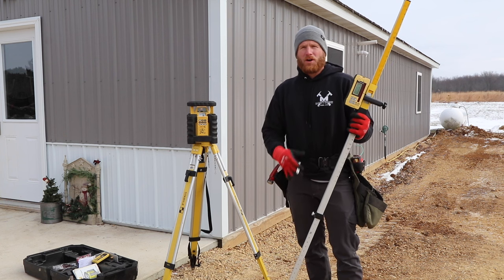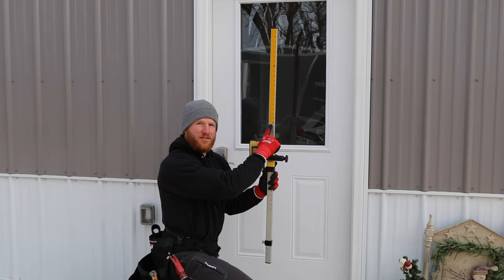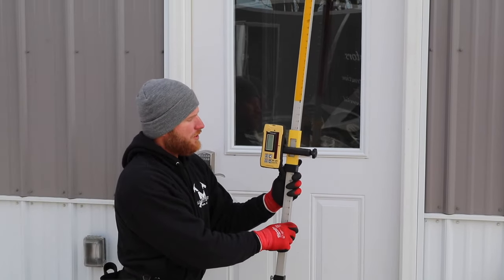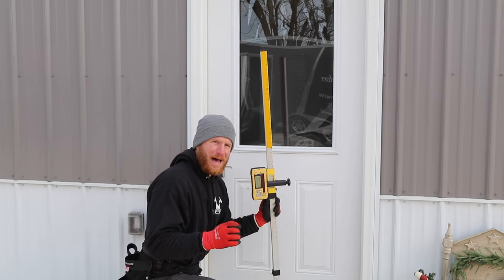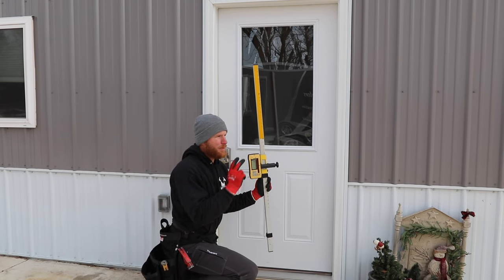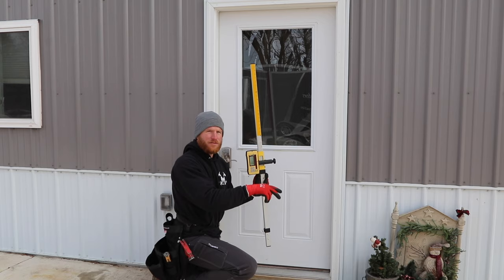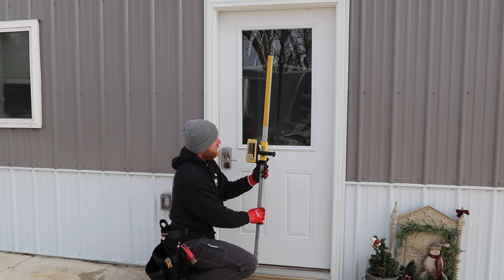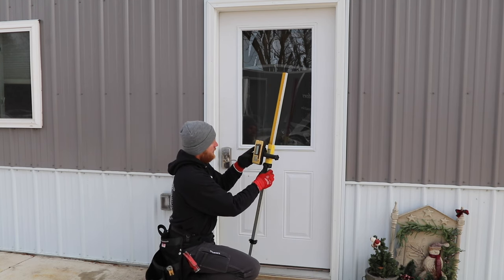This will be applicable across many different trades. Most grade sticks are going to have this zero on them, and that is where you want to zero your laser at. This threshold on the door is my reference point to build our structure and find our finished floor, because we want the same finished floor in our garage as we do in the house. So I'm going to set the grade stick laser right at zero and tighten that down.